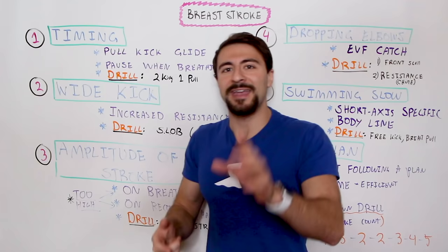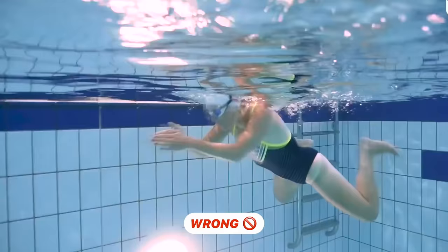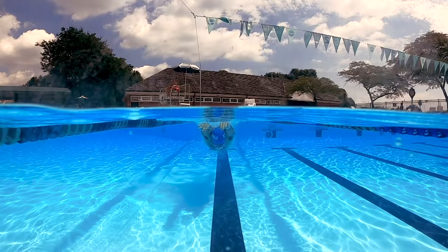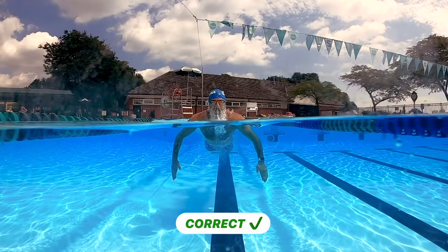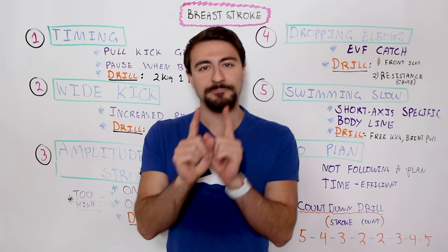The big mistake that a lot of swimmers make is not the order in which they do that — it's the timing of when you pause. Oftentimes swimmers will pause when they're breathing. You don't want to pause when you breathe because when you take the breath and your body is up high and your legs start to sink, that is the slowest point of the entire stroke cycle. If you stop there, you're basically coming to a halt, then you re-begin the next stroke cycle and get a nice jolt forward, then stop again because you take a breath.